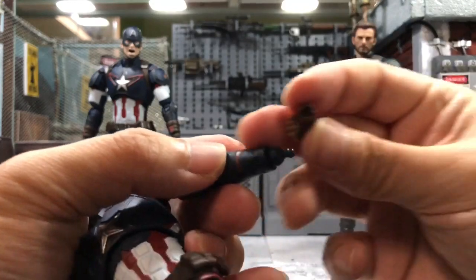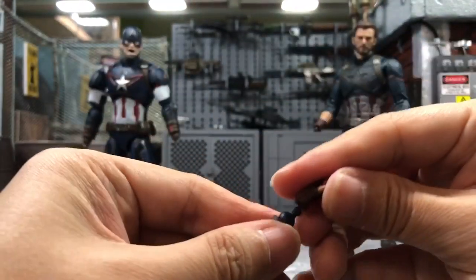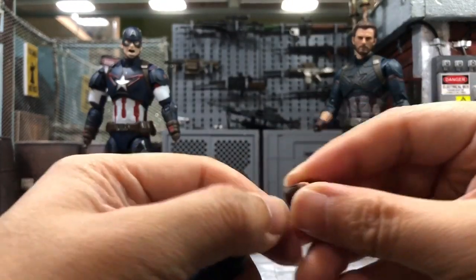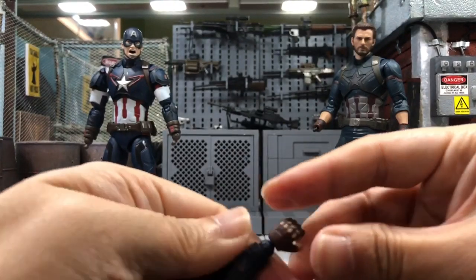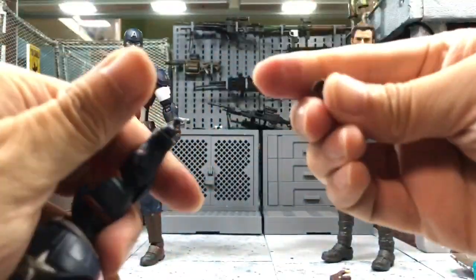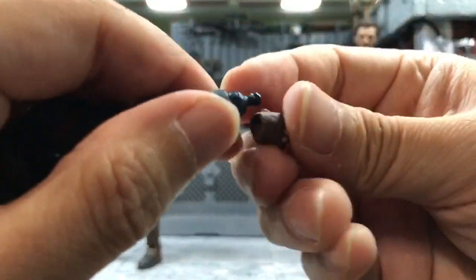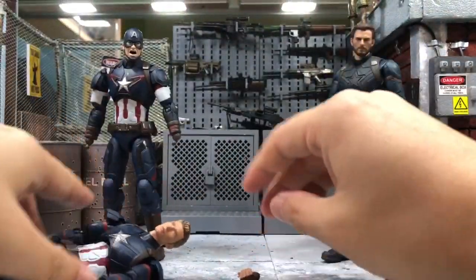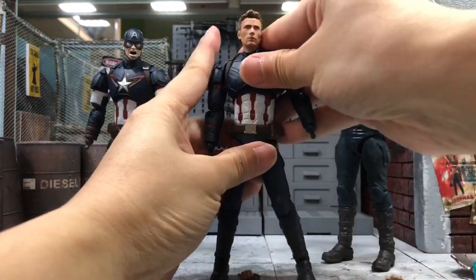Now let's try with the Civil War one. I believe this hand is already slightly enlarged from the previous attempt, and I think the ball joint from the Civil War figure should be similar in size. Yep, just as I thought - it can go in, but similar to the Age of Ultron Cap it doesn't go in entirely. So it's not really fitting for that Cap either. The right hand still has a very small hole - I can't push it in. Yeah, it's just too small - doesn't work.